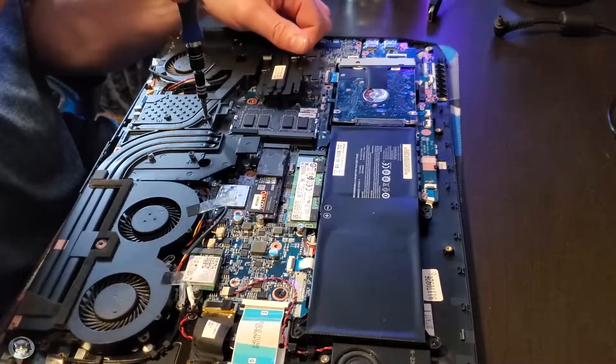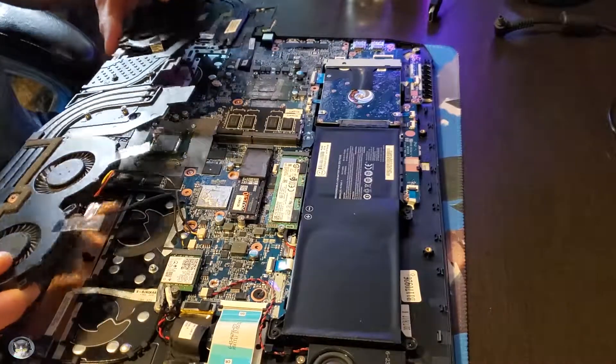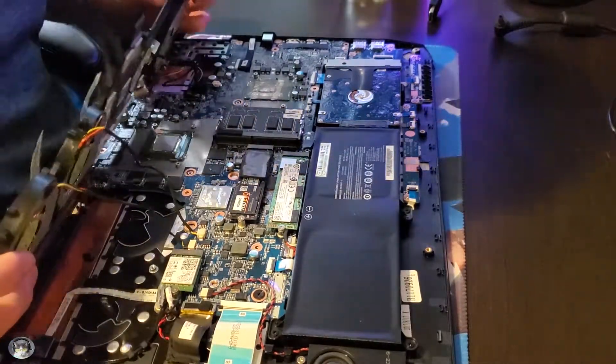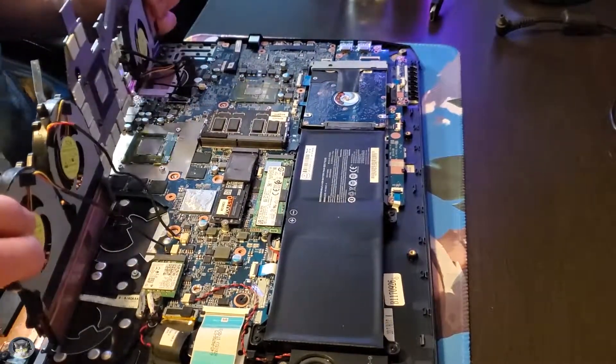Hey YouTube, Kenny here. Today I'm going to be testing out a new thermal paste on my gaming laptop, my PowerSpec 1710, recommended to me by one of my viewers.